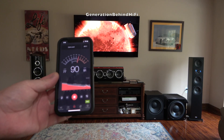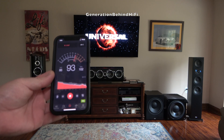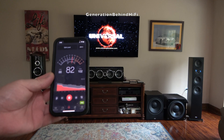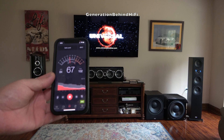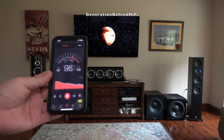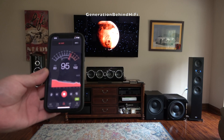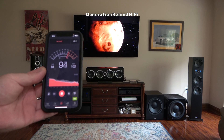Just for fun, I decided to run one more test, pitting the new Dayton Audio CS1200 against a significantly more expensive competitor, the Heiko Aurora Sub 30A, which carried an original MSRP of $699. Remarkably, in this demanding output test, the CS1200 matched the Heiko's performance blow for blow.